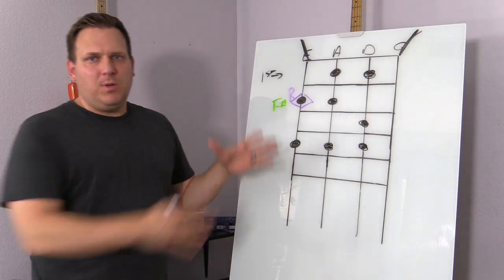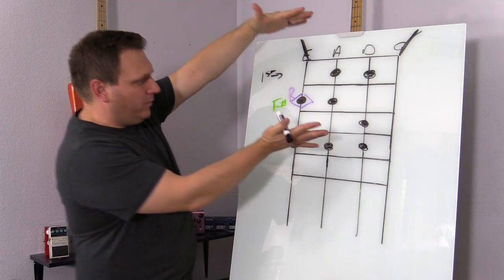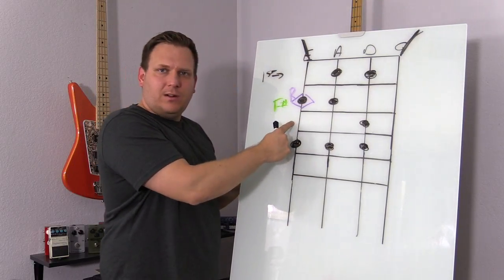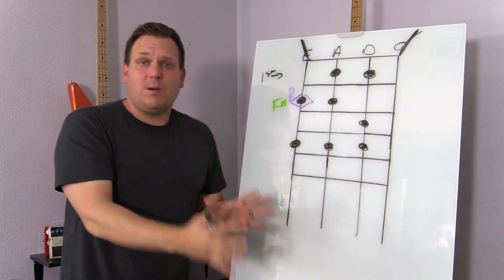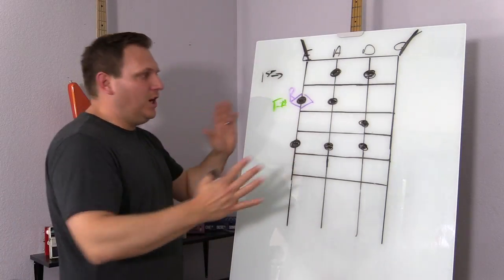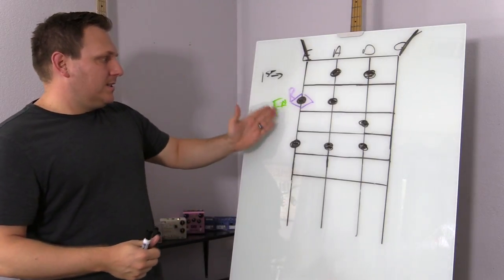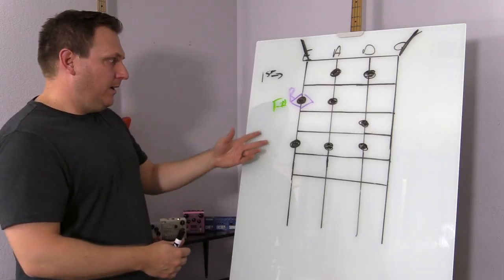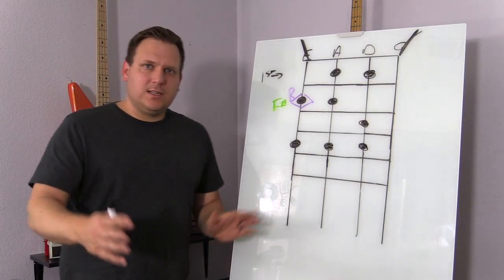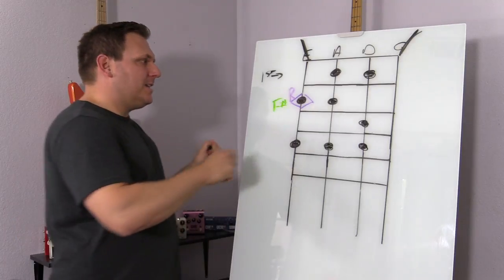So F sharp is the key you are going to be in in this major scale. If we wanted to be in G, we would just move everything down one fret, a half step, and then we'd be on G. This shape on bass — one of the great things about bass is everything's totally movable. You can just take this whole thing and move it all the way around and not change anything. Whatever note that one lands on, that's what scale you're in. That first one right there is called the root, and the root we're also going to number as number one.